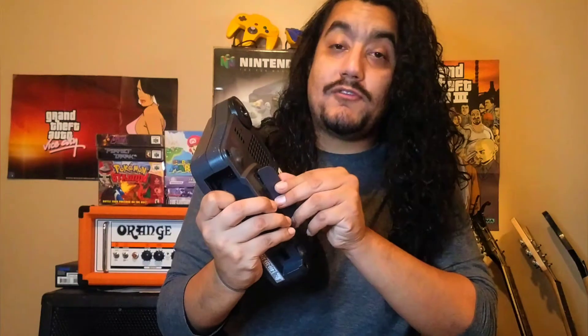A lot of people don't know this, but this port was for the extension from the 64DD that never came out here — it only came out in Japan. It didn't sell that well, but the system still works pretty well.